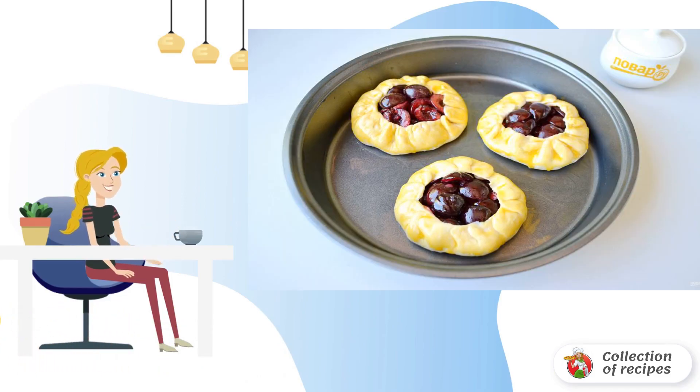Preheat the oven to 190 degrees. Place the tartlets on a greased sheet — if the pan is not non-stick, lay down parchment. Glaze each tartlet with the egg yolk, place in the hot oven, and bake for 20-25 minutes until the dough browns.